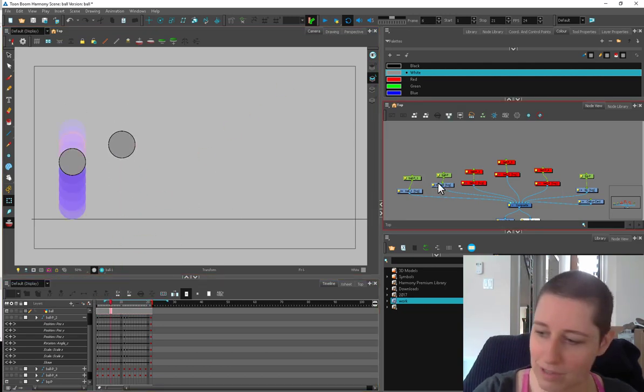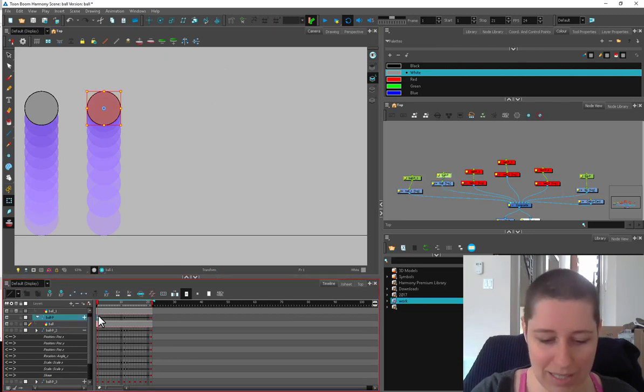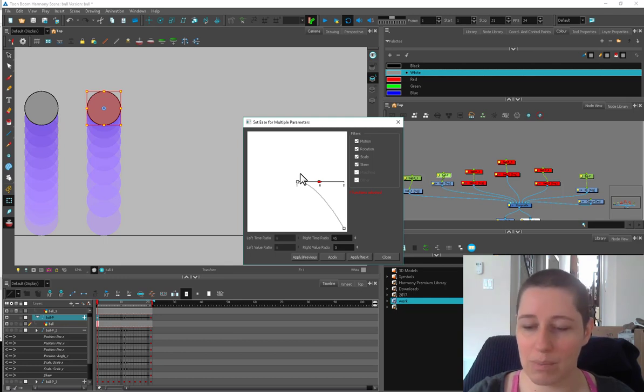I'll turn on my onion skin for that. You can see these guys are closer together — it's not a huge difference, but we can make it a little bit more exaggerated. Here I'm going to use my ease parameters, and it's set right now to 45. This handle — if you've ever used the Maya graph editor, it's a similar but not as good version of that — and you can set your timing.